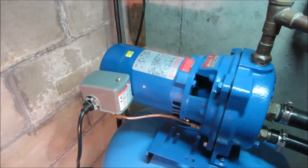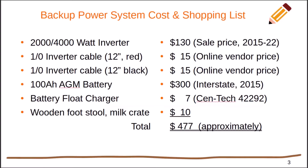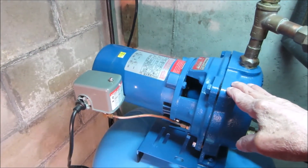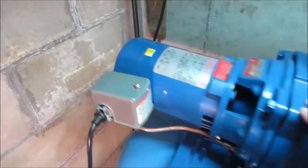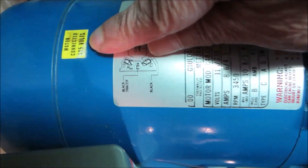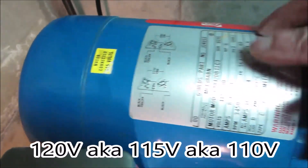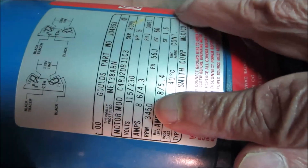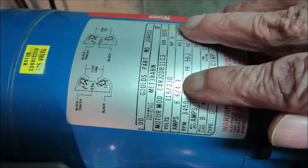If you lived in this neighborhood and had a half horsepower jet pump similar to this one, that's all you would have to get — get the items on this list and it would work for you. But what if you have a different kind of pump? You can take the readings right off the top of the pump. It says right here that this one is wired for 115 volts — the pump itself can be wired either for 115 or 230 — and it also tells you how many amps it draws.